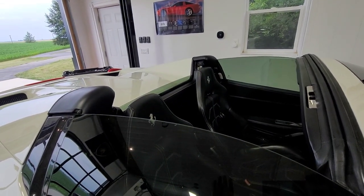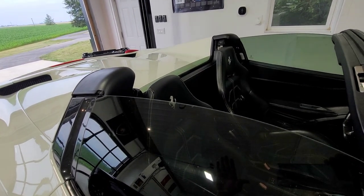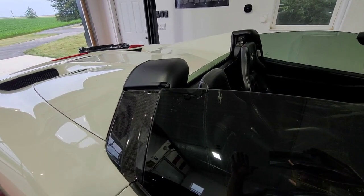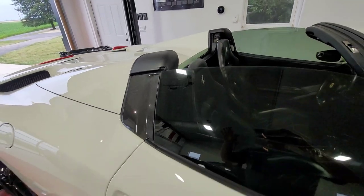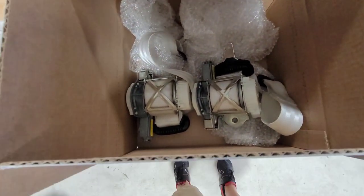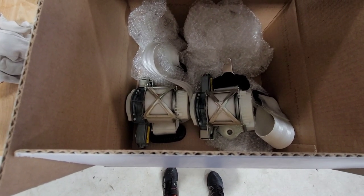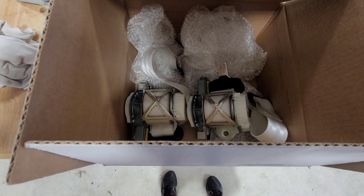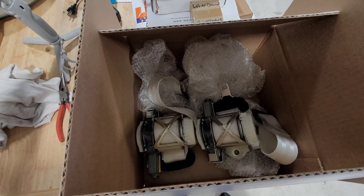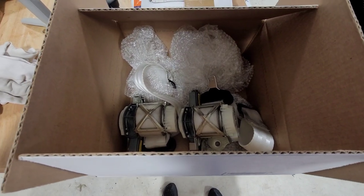We put everything back temporarily and put the top back down. We've got a couple of fault issues now because the airbags and seat belt reels are out — we'll have to clear those later. Right now we've got both belts removed and they're in the box getting ready to ship. We'll reinstall them in a few days — they should be back within a week — and we'll have to do another video on the reinstallation. Thanks for watching, please check out our other videos on this car, and please like and subscribe.